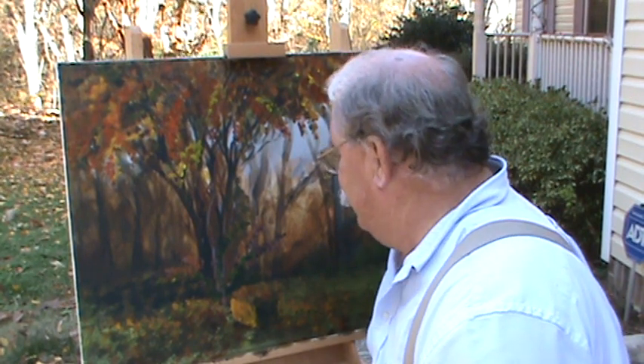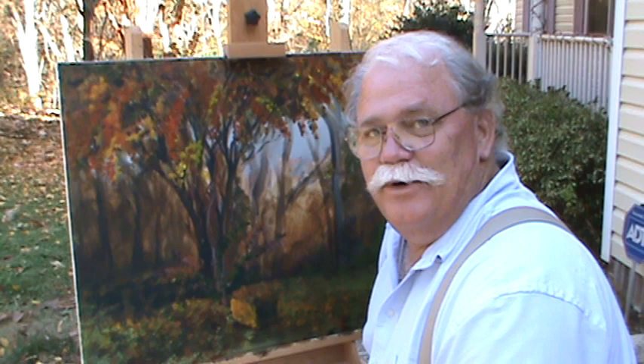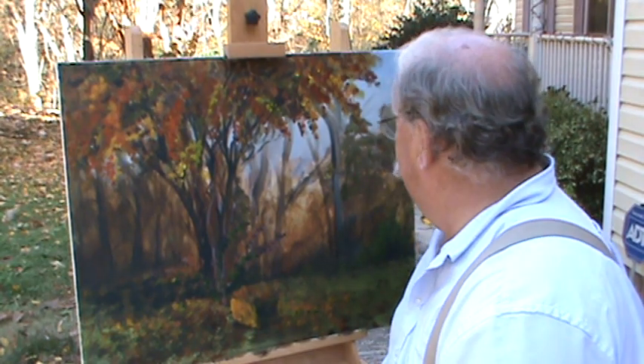All right, guys. Welcome back to Ralph's House. We're going to wrap this thing up right here pretty quick. Let's see what we can do with this.